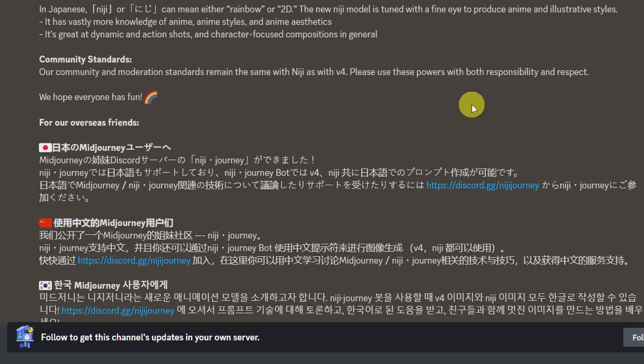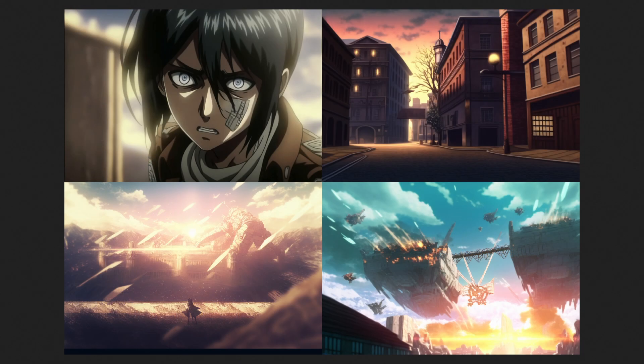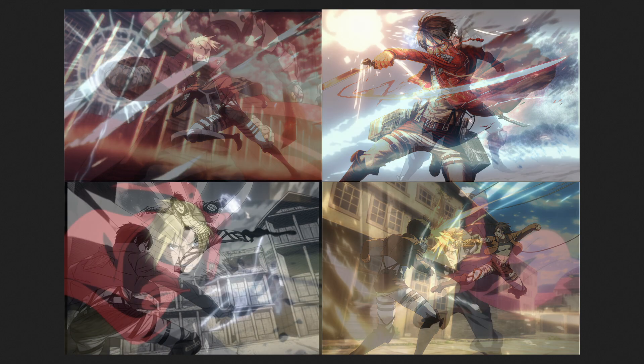Now if you don't know what I'm talking about, this has been sort of a closed beta project that Midjourney has been working on. Niji means rainbow or 2D, and it's trained specifically for anime styles. So you anime lovers are going to love this. Apparently it has a lot of knowledge on anime, anime styles, and anime aesthetics.